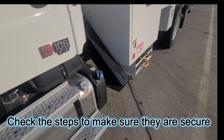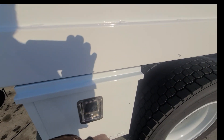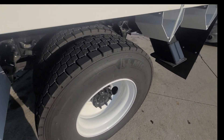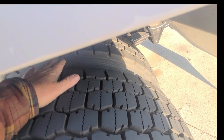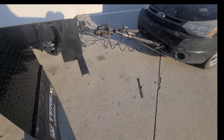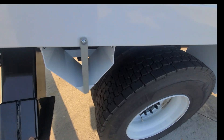Looking at the mirrors and checking all my doors. When you pick these trucks up, make sure the doors are closed — sometimes they can be just barely shut and then come open. Check your tires again: seals, lug nuts, tread depth. We're new here so we've got good tread depth. Check your mud flaps — make sure they're there and in good order. Looking for any scratches and making sure everything's right.